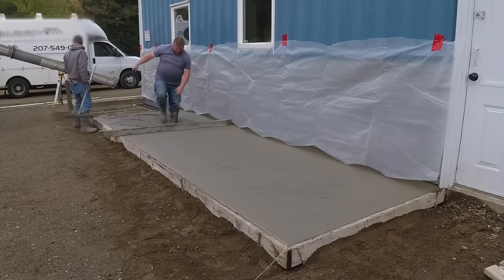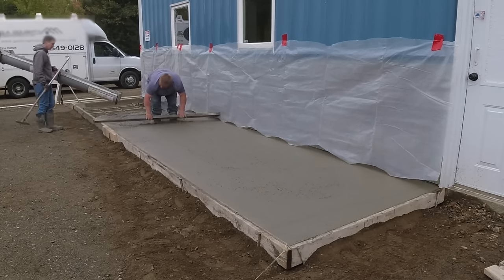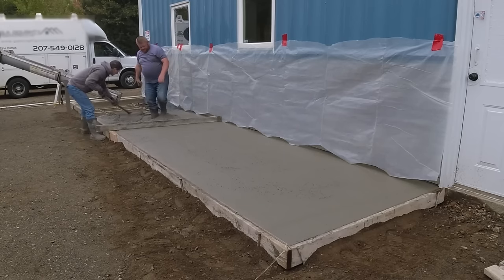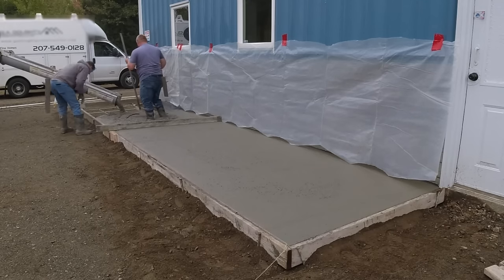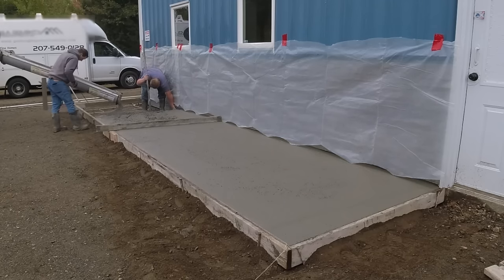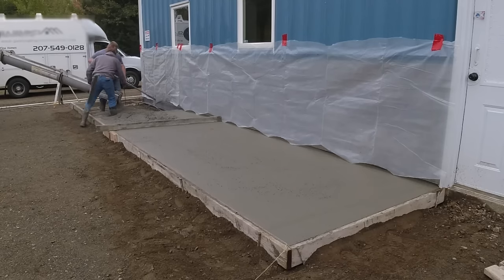Concrete tends to hold its shape pretty well even if you pour it a little bit looser and you have a little bit of slope on it. I wouldn't want to pour it really wet and try to get it to hold in place. This is probably around a six-inch slump — guessing without testing it — and that'll hold its shape pretty good.